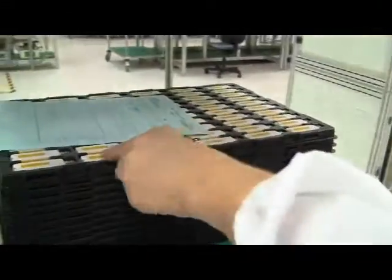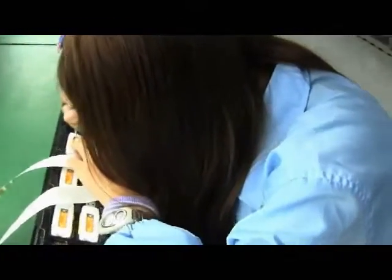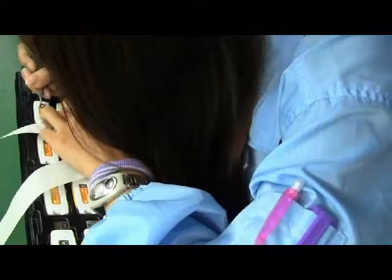In this last step of the manufacturing process, flash drives are labeled with Kingston stickers and then they are ready for packaging. Packaging is done using a set of automated mechanical arms. At this stage, flash drives are ready to be shipped out.